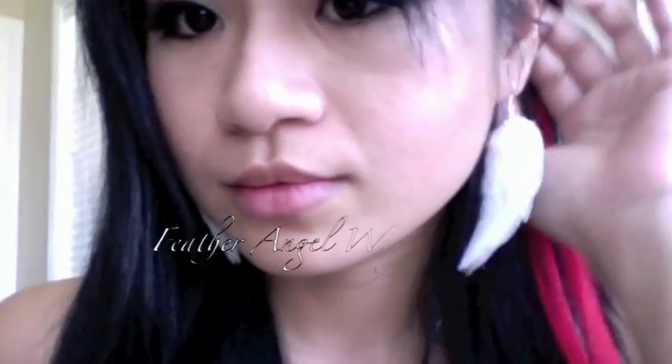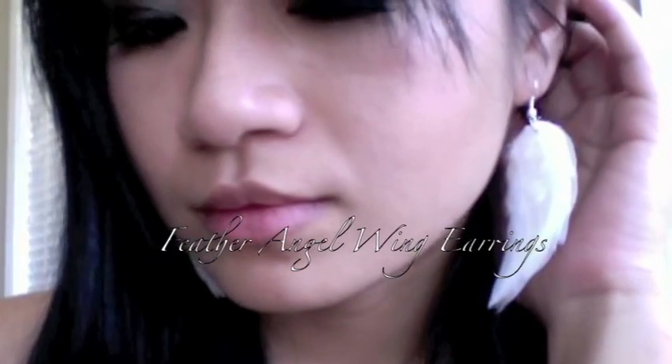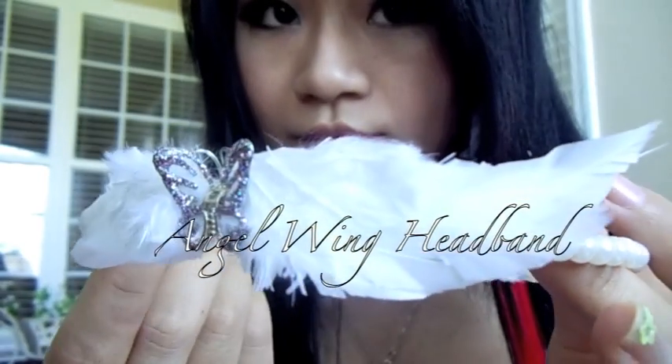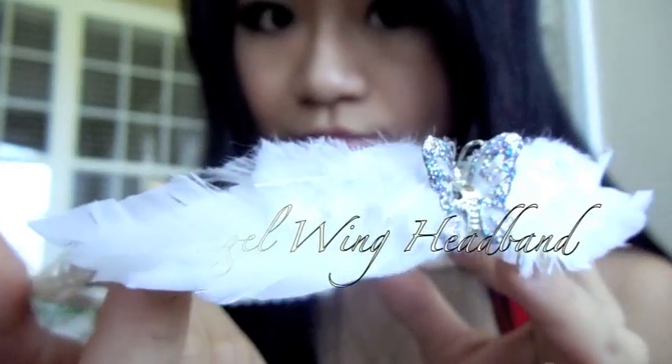I love to fly. Since I don't have wings, I love to capture the illusion of wings in my accessories. In this video I'm going to show you how to make the earring and the headband. There's something magical about a pair of wings.